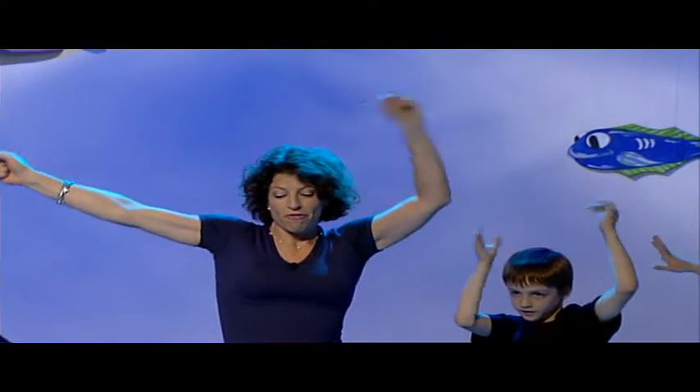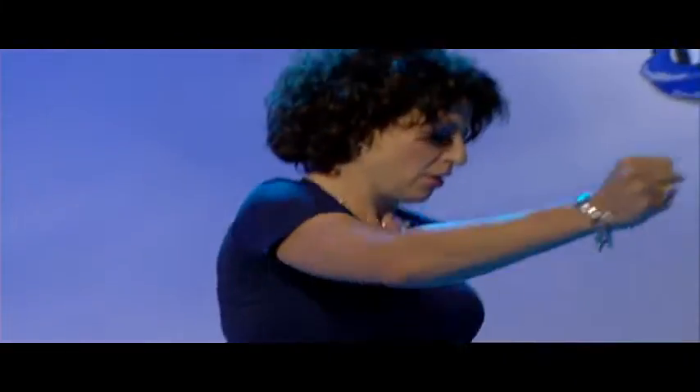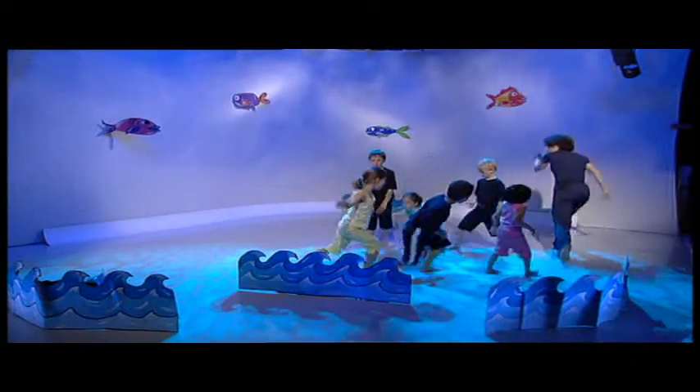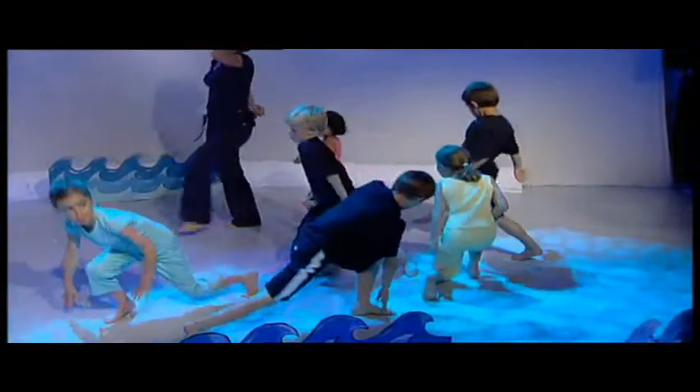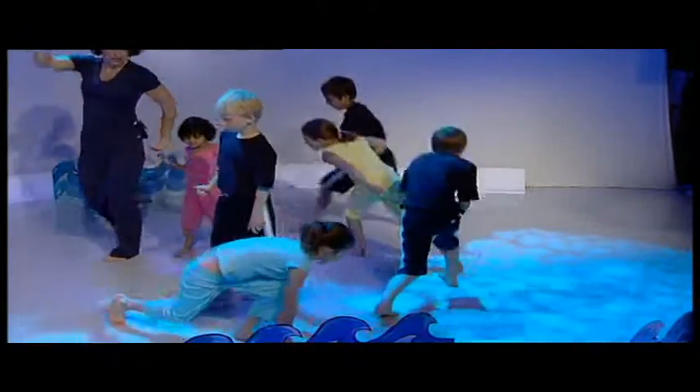Okay, follow me everyone, because we've got to go through the very deep sand. And we're going to go — one, two, three, four — through the deep sand. Oh, it's very squelchy indeed. Fantastic.